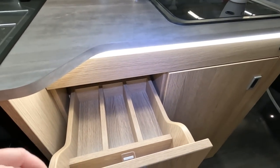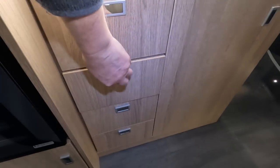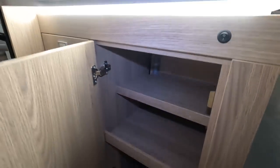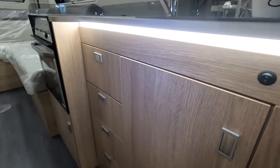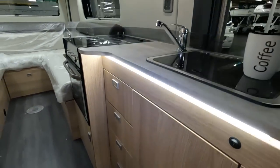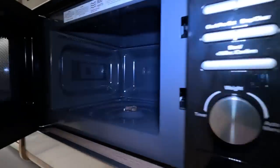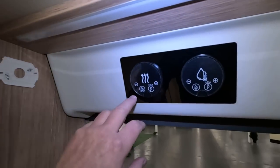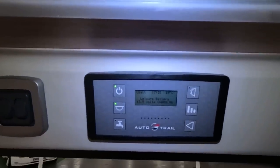Some nice looking drawers. This is illuminated underneath here — that's good, looks very nice. Quite impressed. Russell Hobbs microwave, though it's still got a turntable unfortunately. Here are all your controls — smoke alarm, heating, water, lights, and the Autotrail panel.